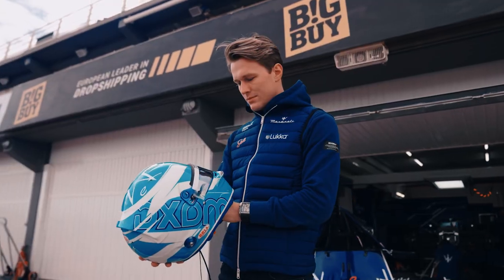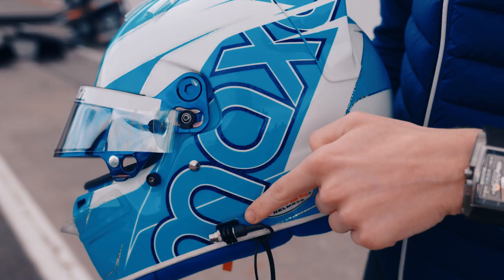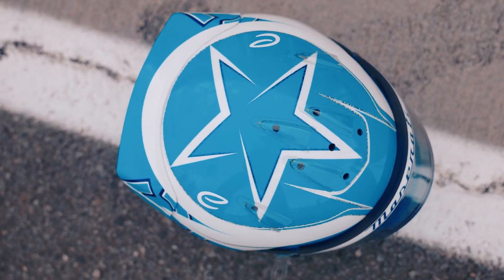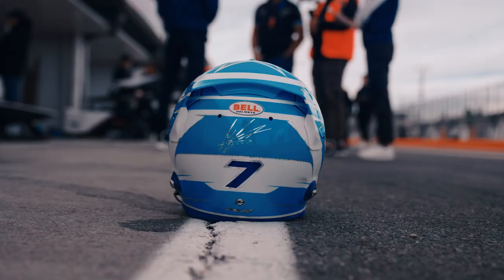On the design, there are small changes compared to the past, but really the main concept is the same. I've got the Max G logo on the side — it's something I have for a long time. I've got the star on top, which has a special meaning for me as well. Obviously, I've got my new starting number, the number seven, in the back.